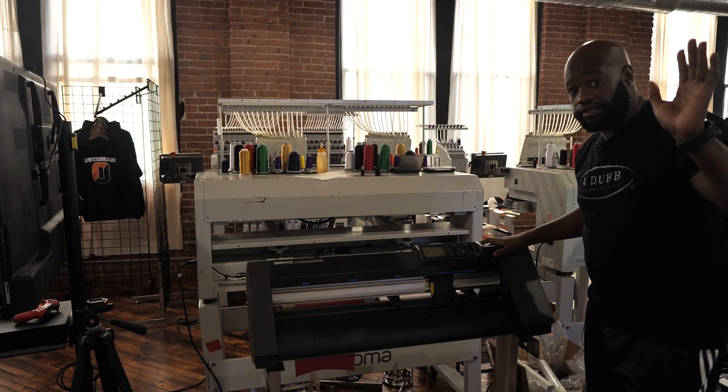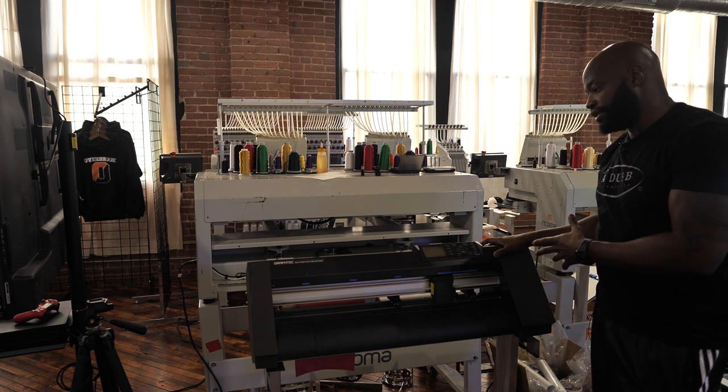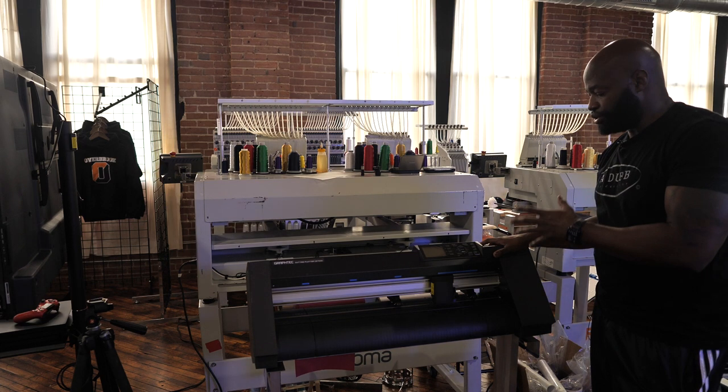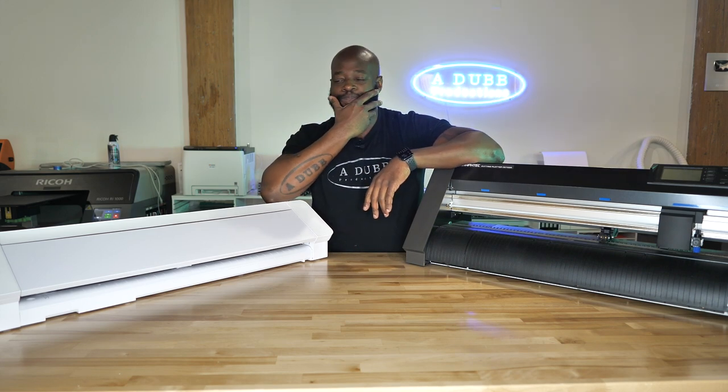But this right here — the Graf Tech platter cutter — I do not enjoy doing. How do I explain this? Where do I want to start?